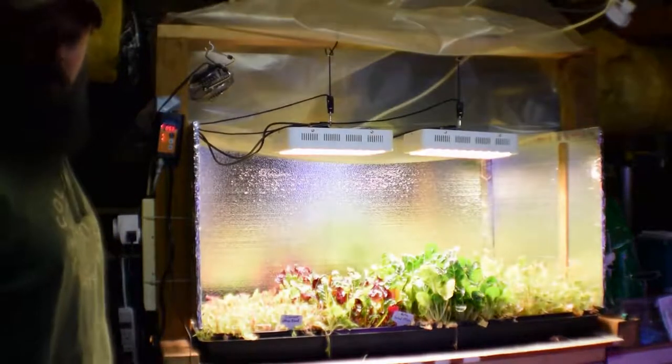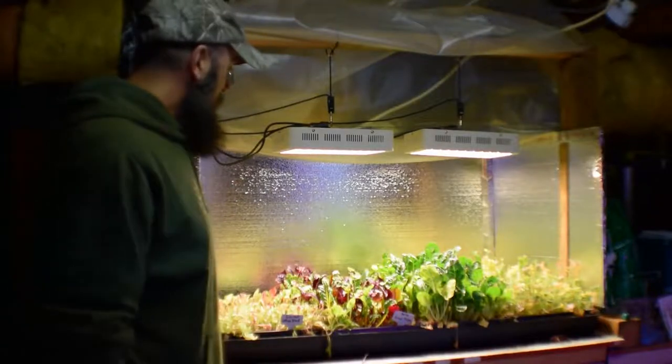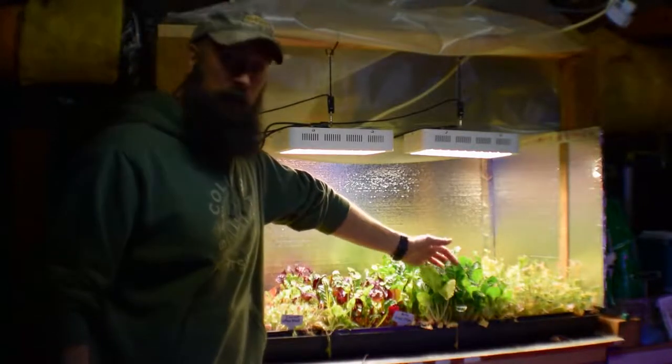Hey everybody, this is Brian from P&B Homesteading. Wanted to give the update for the solid bar LED area, and things are going pretty well, especially with the Silverado chard.